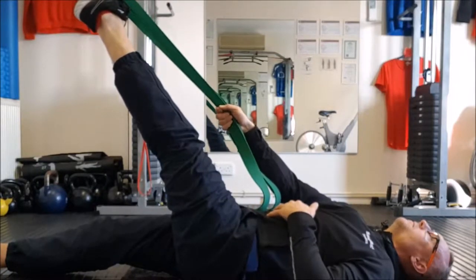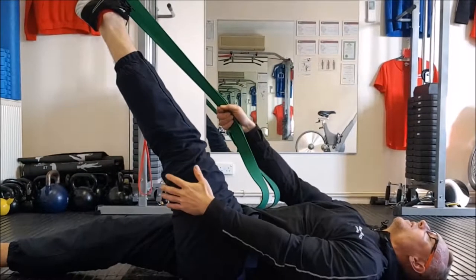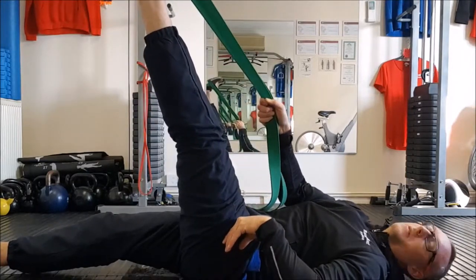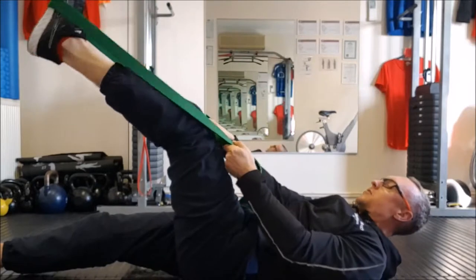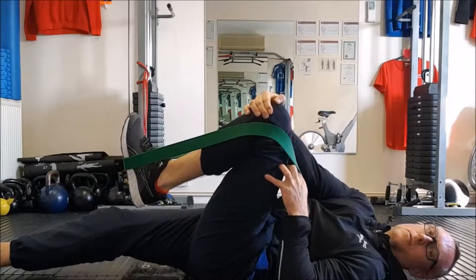Breathe from the diaphragm — breathe in, push the stomach out, breathe out, pull the stomach in. Switch the mind off, get your mind to relax with the body. So once you've done that 30-second hold, come back across and pull that up a bit more just to ease the tension. Then bend the knee, bring it across and pull that into you for a good stretch through the back of the hip. Gently kick the leg down, just very gently stretching, and pull that knee in towards you.